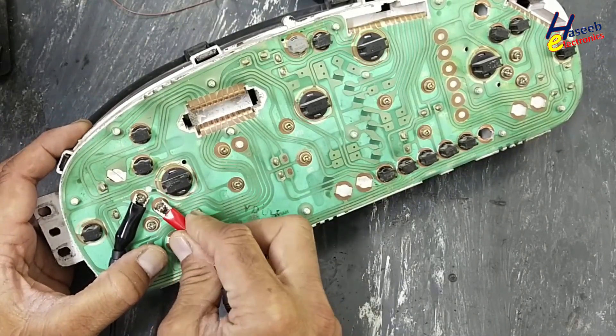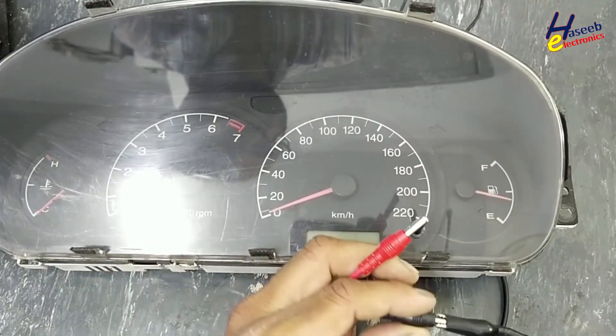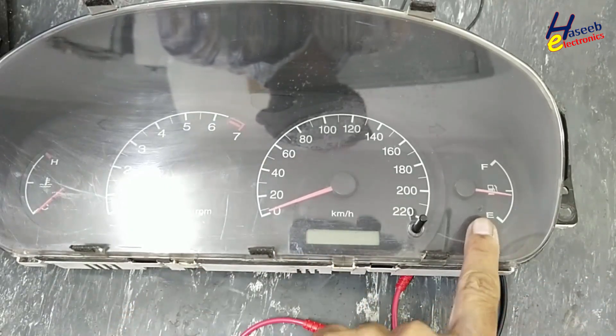Positive 12 volt supply, common at common. Positive 12 volt at red — the gauge is moving.